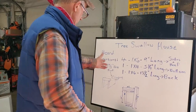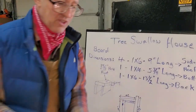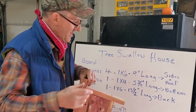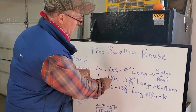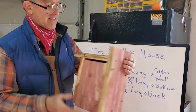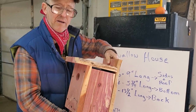The board dimensions: you're going to need four 1x6s, 9 inches long. Those are the sides and the roof — four of the boards are 9 inches, they're all the same. Then the bottom of the birdhouse is a 1x4, 5 and three-quarter inches long. And then you need one 1x6, 13 and a half inches long — that's the back, which is what the whole birdhouse is mounted to, and it goes on your pole out in your pasture.